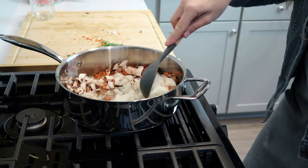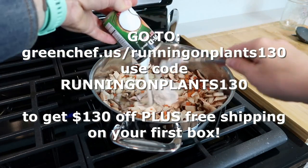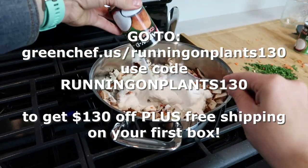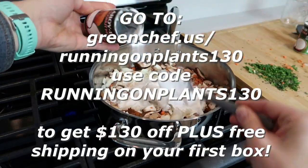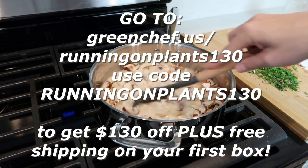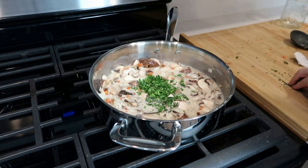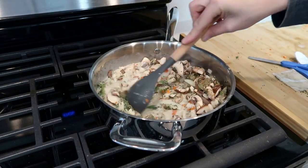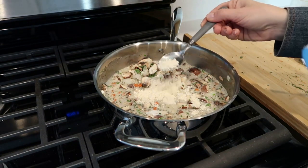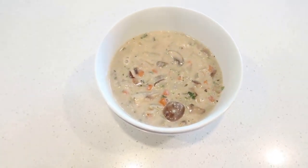Make sure you guys check out Green Chef. I will link it down below in the description box, but also go to greenchef.us/runningonplants130. Use my code runningonplants130 to get $130 off, plus free shipping on your first box. Tell me this mushroom soup doesn't look divine. Now, this was not originally a gluten-free option — as you saw in the beginning, I added my own gluten-free flour, and everything else was absolutely gluten-free. I don't have celiac, so I'm able to do that. If you are someone who's looking for gluten-free options, just click the gluten-free options available on their website.